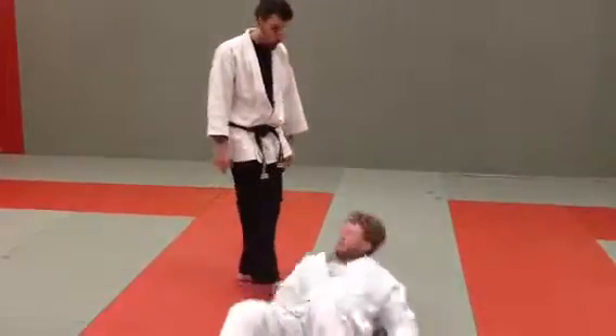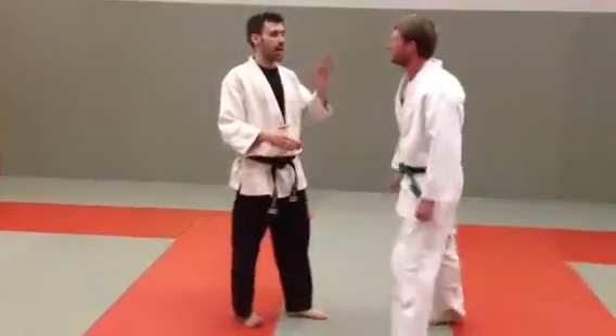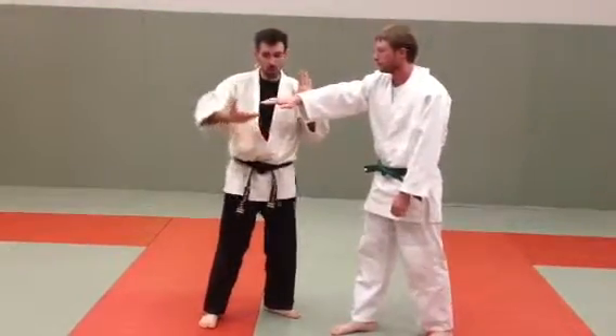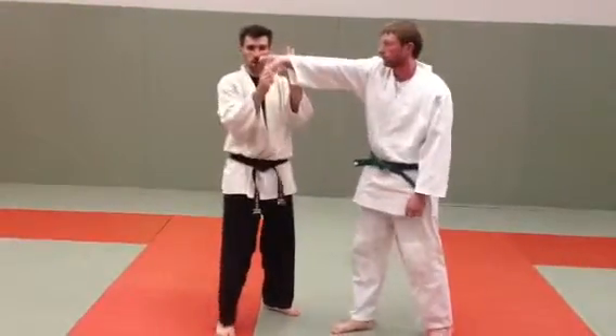The key thing about this technique is as they're coming in, get him out of the way, push this away from you, and turn this up.